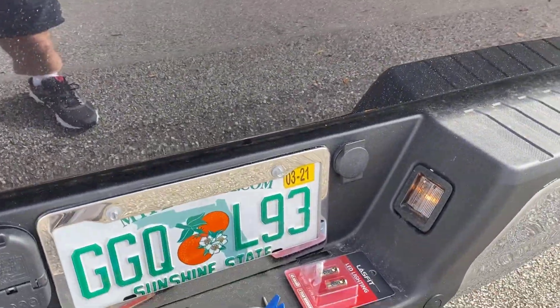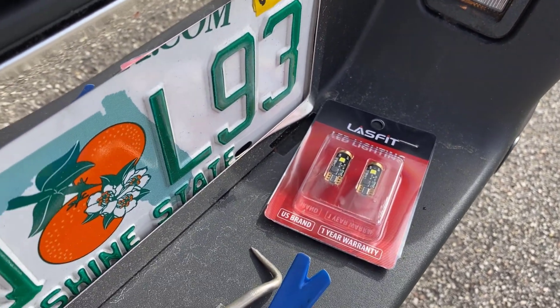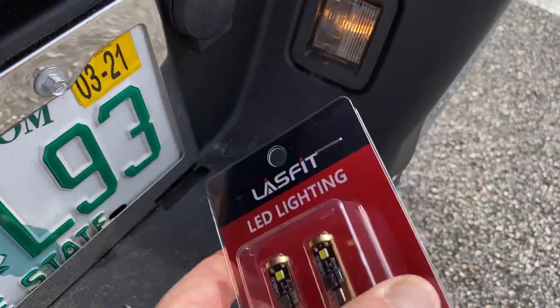But we don't want to screw up the CAN bus system. If you change out these bulbs with a typical 194 bulb or something like that, it will actually interfere with the CAN bus system and you'll get an error on your dashboard just saying that the lights are not working. Very important.